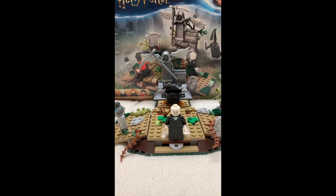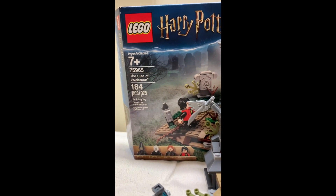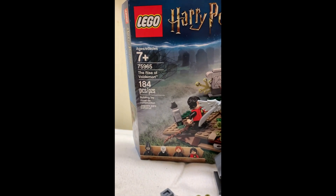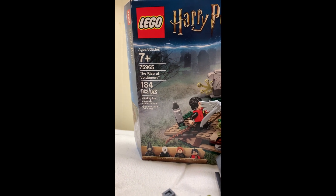Hi everybody, today I'm going to be reviewing set 75965 The Rise of Voldemort. This set has 184 pieces and is recommended for ages 7 and up.